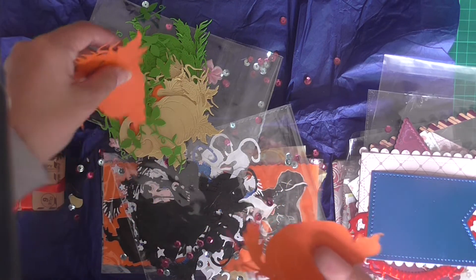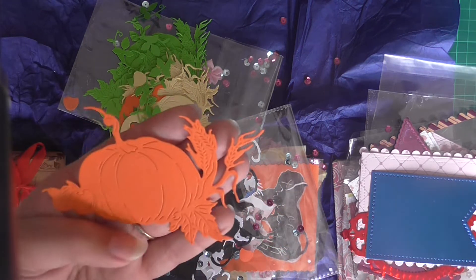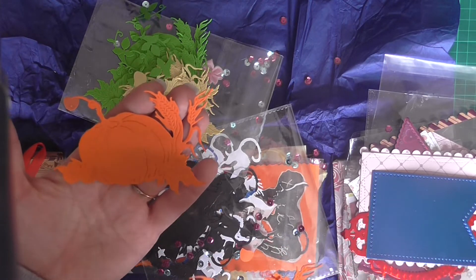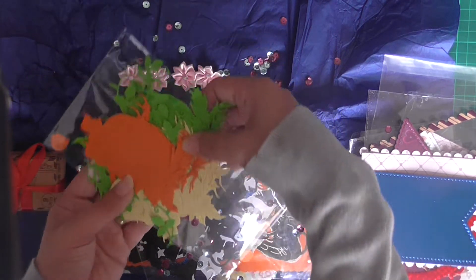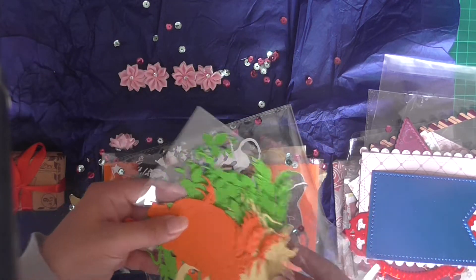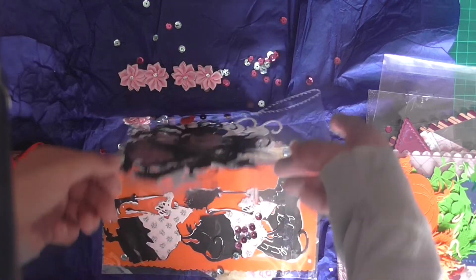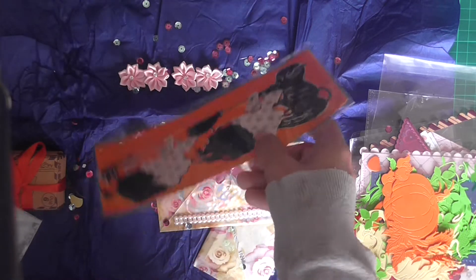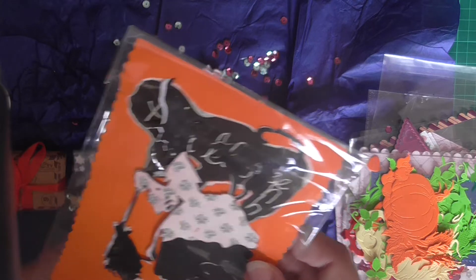Now that you've sent me these beautiful pumpkins and pumpkin faces, I'll be able to do some Halloween crafting. Thank you so much Sylvia - I love these, just absolutely gorgeous pumpkins, and so many of them. Lots and lots of sequins as well, which will be fun. Is that an old lady with a broom? That's so funny.